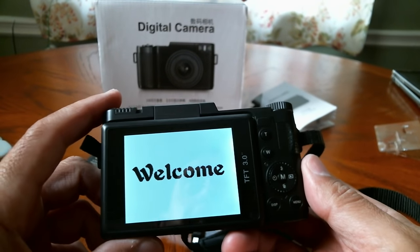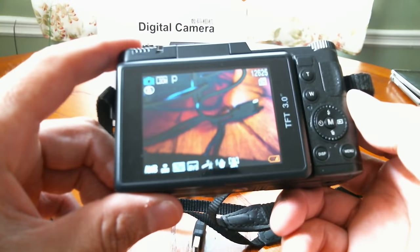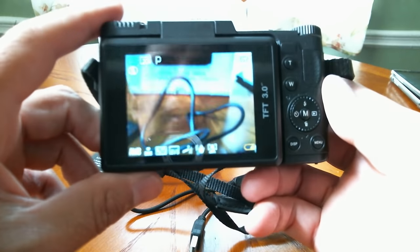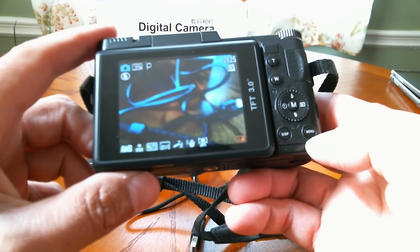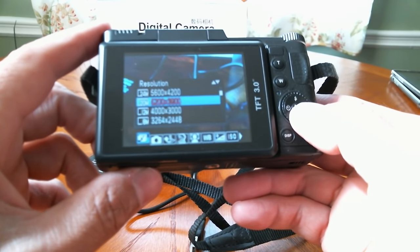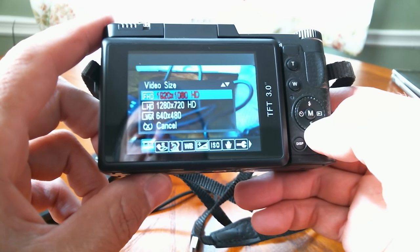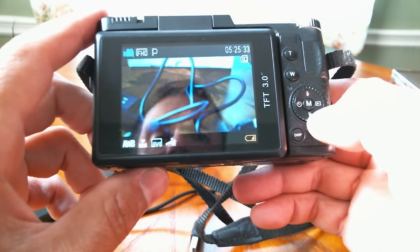Here is the welcome screen — so far the screen looks pretty good. Wow, the focusing is pretty good, look at that! It's set to 20 megapixels right now. I won't know the exact quality until I upload it to my computer. Going into the menu — it's at 20 megapixels. Going to the video quality settings, we have 1920x1080, so I'll keep it on the highest resolution.